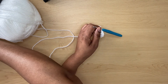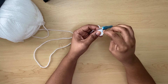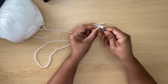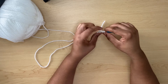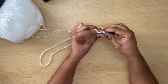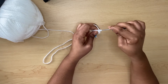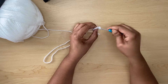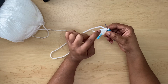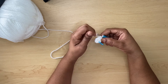You will need your stitch marker to mark your first stitch. Then continue — three, four, five, six — doing two single crochets in each stitch all the way around. At the end of this row I will be back with you.